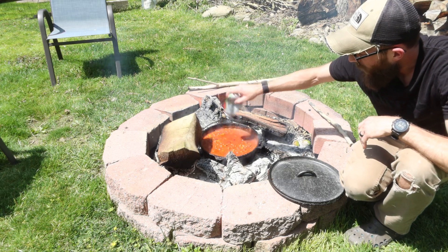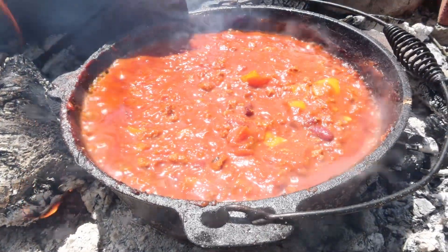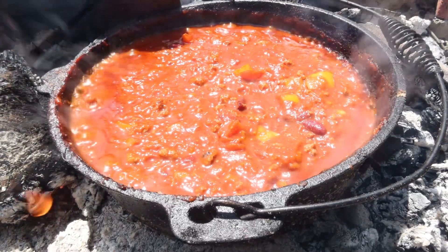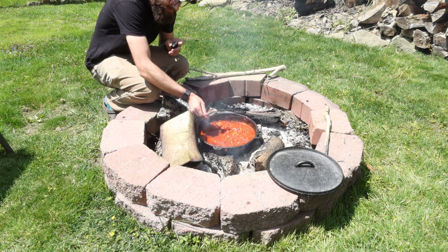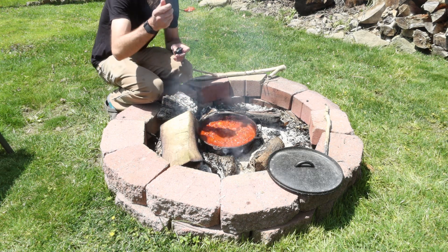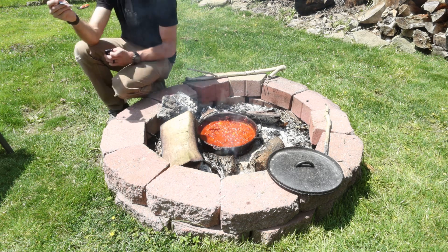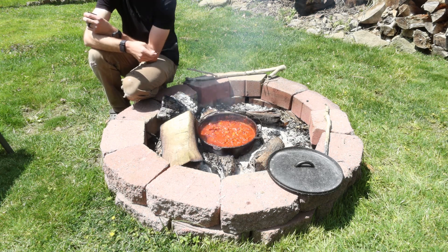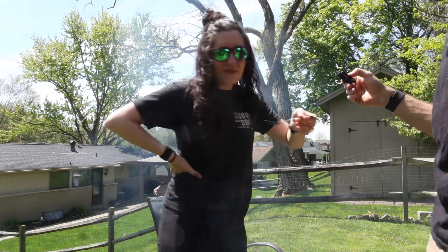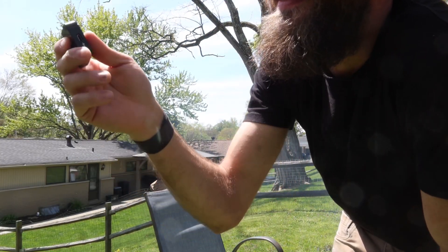I also added some lime juice off camera. We're going to add another can of juice and then I might only add one more. It's time to taste it. This is going to be lava - I'm going to have to stand here for a second. It's really good. It's really hot. Does it need anything? No. To be less hot. It's almost done.